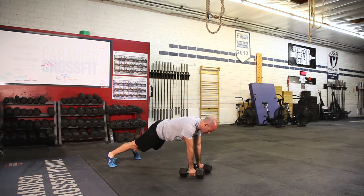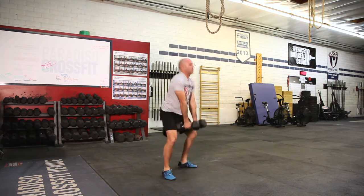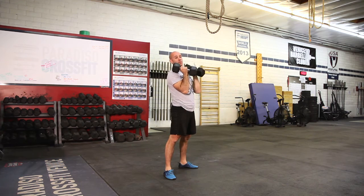Try not to over-rotate the body. From here you jump to a flat-footed position, stand, jump into a squat clean, and drive the weight overhead. That's one rep of a man maker.